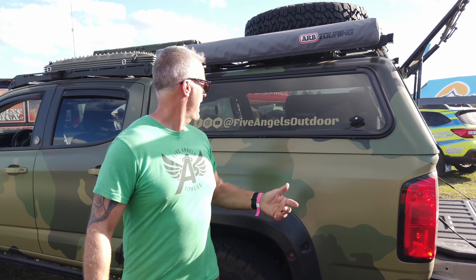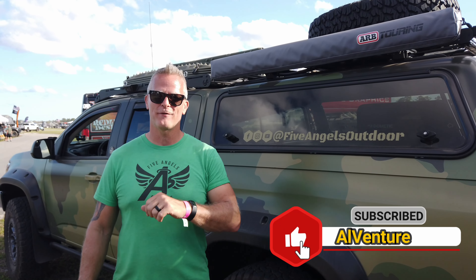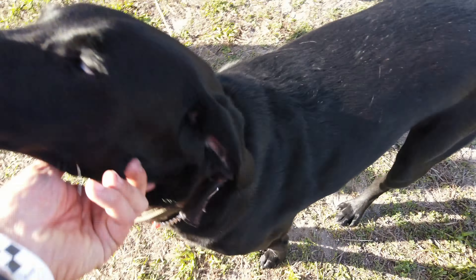That wraps up the AEV Bison walk-around — thanks for showing it around. For more, Mark's YouTube channel, Instagram, and Facebook can be found under Five Angels Outdoor. His last name is Polish for 'angel,' and with his wife, himself, and three daughters, there are five of them — five angels.